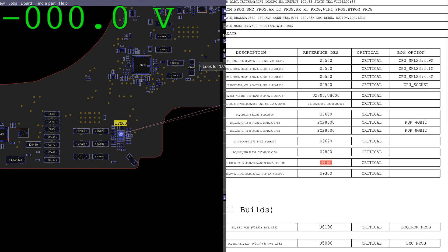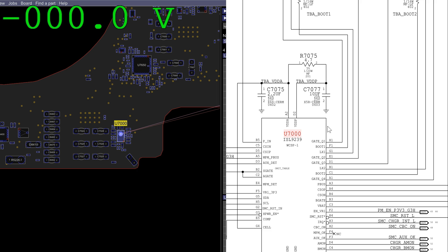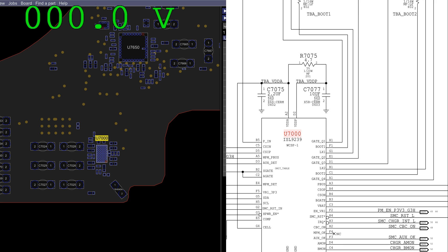U7000 is going to be an ISL9239 chip, incorrectly labeled as the ISL6259 on the schematic because Apple. So this ISL9239 chip is going to be at the bottom of the board, and this is where that enable signal would come from.